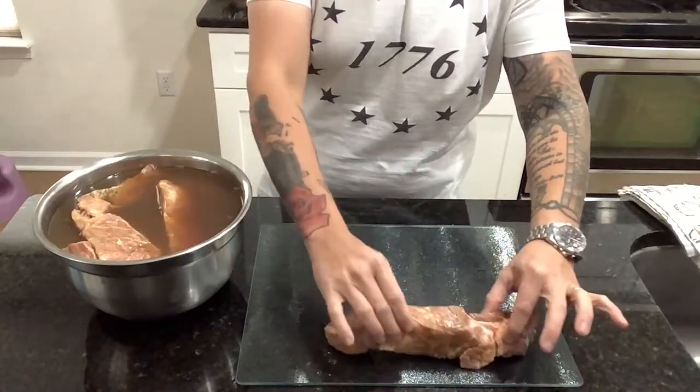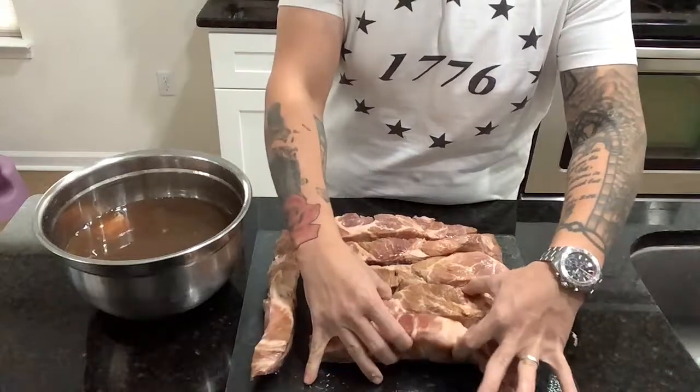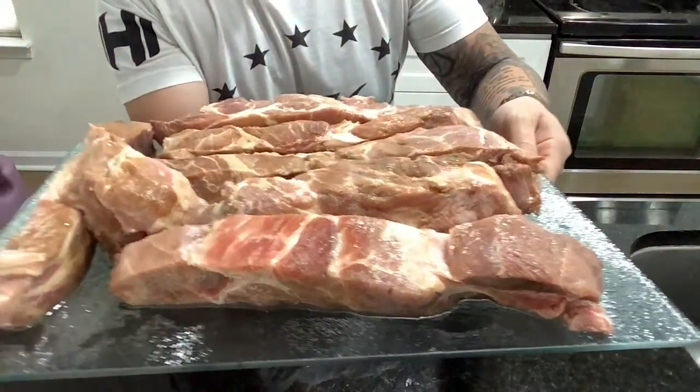These are our country-style ribs that we're marinating for four hours in our bourbon marinade from my steak episode. Let's put these on the smoker for two hours at 225 degrees Fahrenheit.